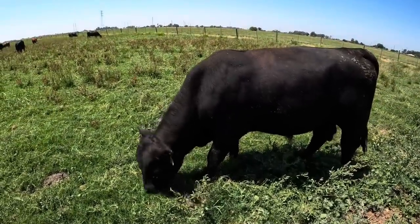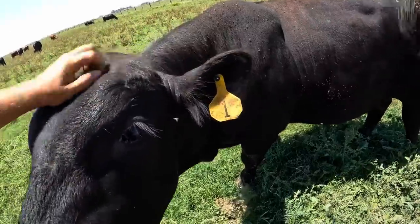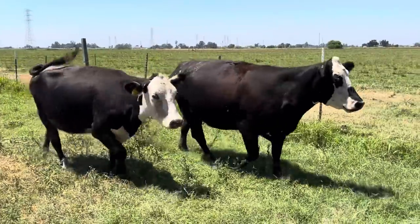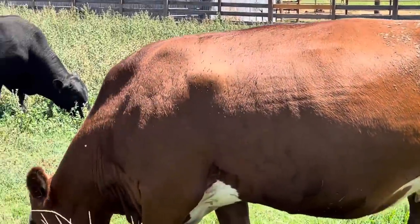As you can see, the fly load is not what I would consider terrible, but it's affecting some cows worse than others and they're definitely at the level that we probably need to do something about. I know I said we were going to wait a week and check out the results, but it's only been about two days and I feel like I'm already seeing some pretty good results.